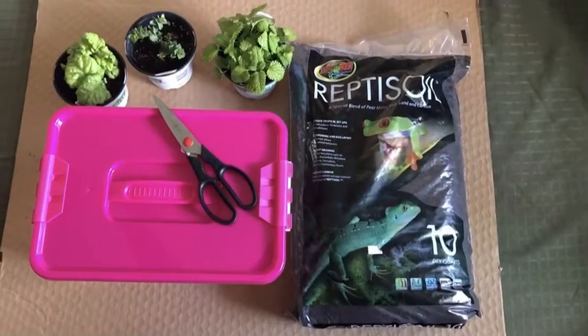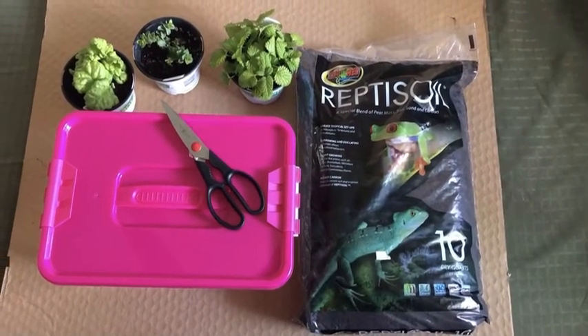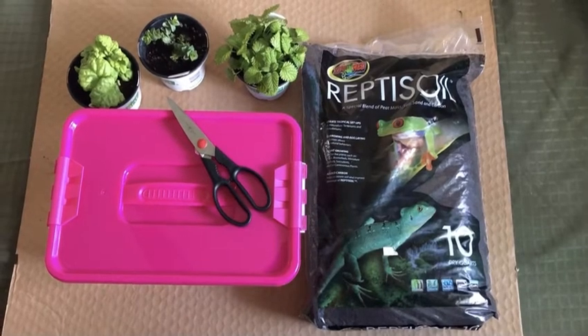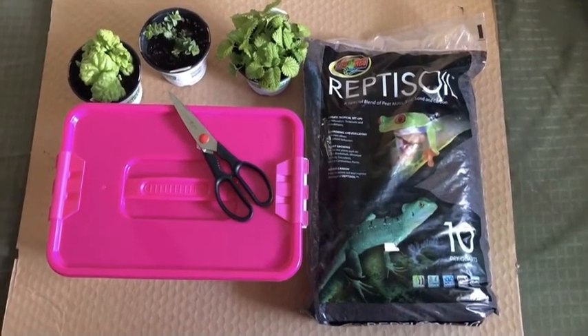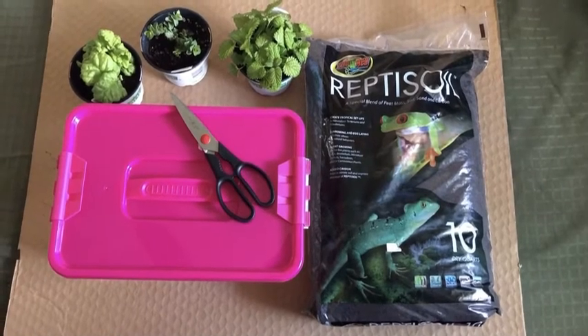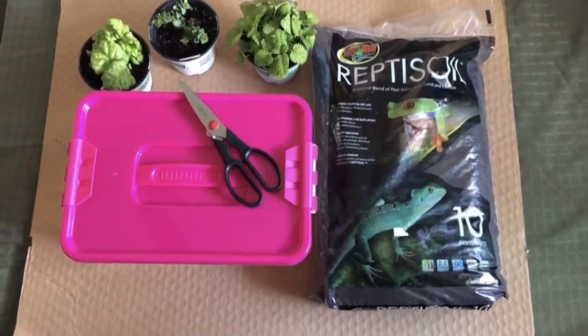Hi guys, so today we'll be doing another foraging DIY. All you need is scissors, a plastic bin, coconut fiber, and three plants. I chose basil and lemon balm.